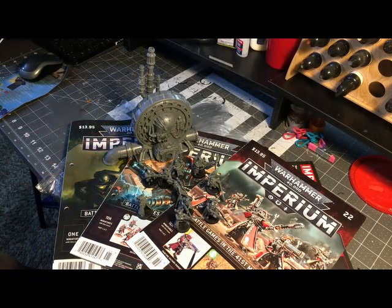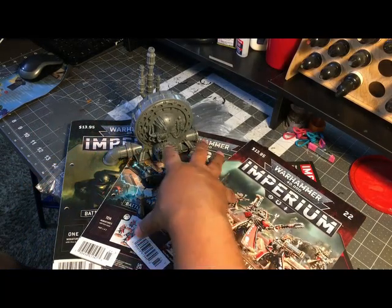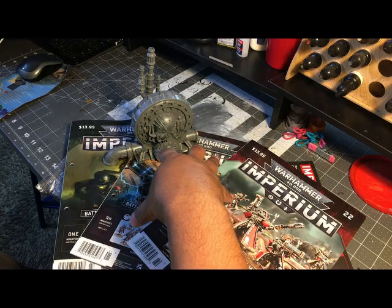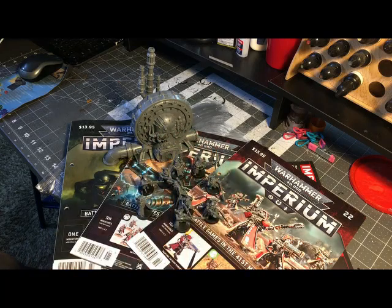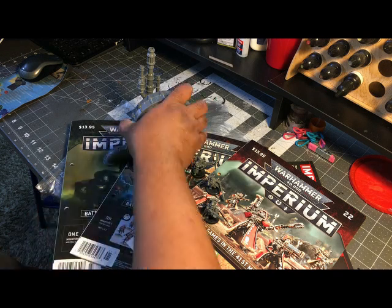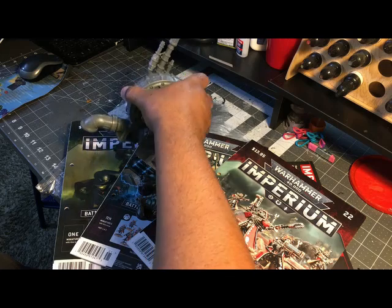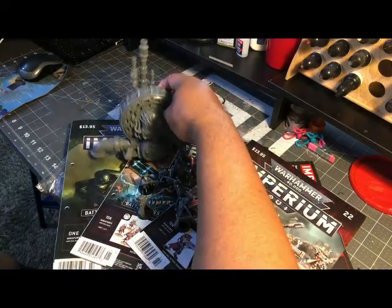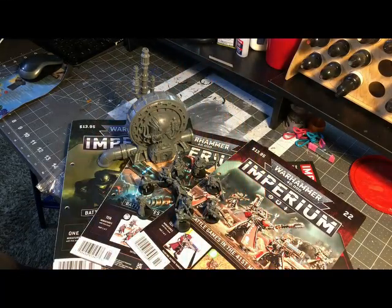If you were to buy these separately — a 10-man squad that GW releases as an individual unit is going to run you $35 or $40. So you're looking at getting it for like $5 or $10 through the magazine. And this Factorum piece — knowing GW, if sold separately that would probably run you about $25. So I think it has value.